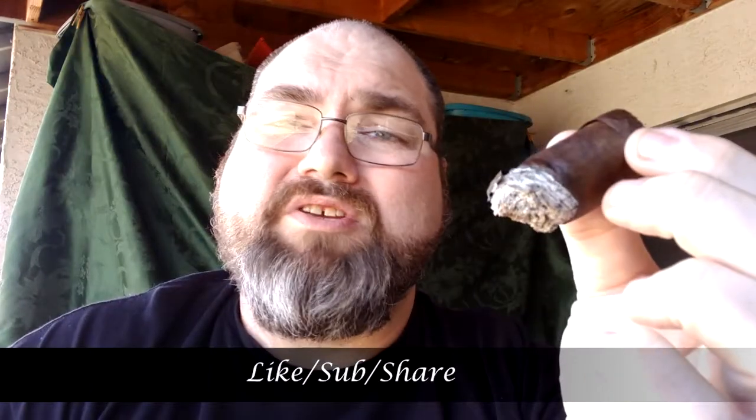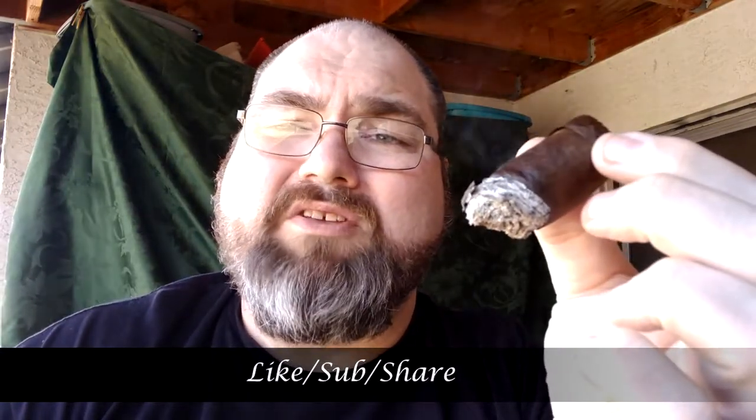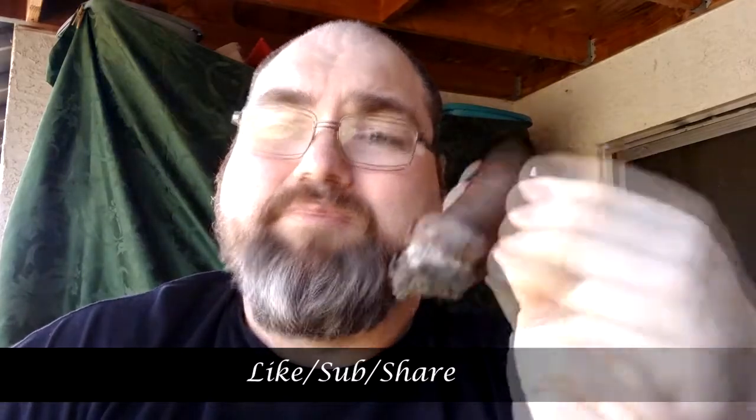If you like this video, please hit like and subscribe. Always leave your comments. Thanks again for tuning in to Cigars and Whiskey. Have a great day, have a great smoke. I'll see you next time.